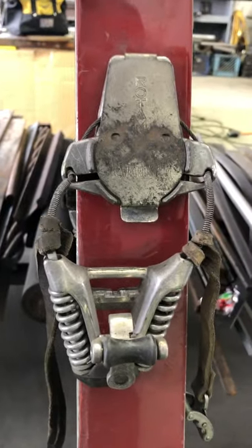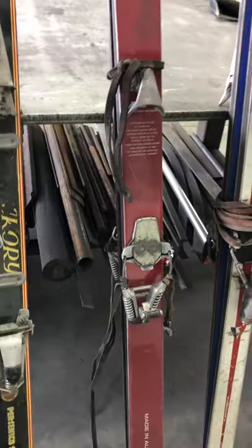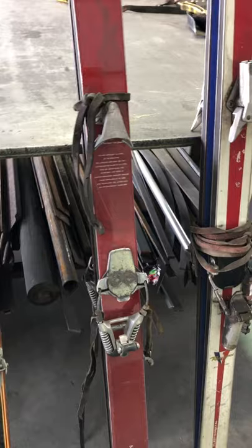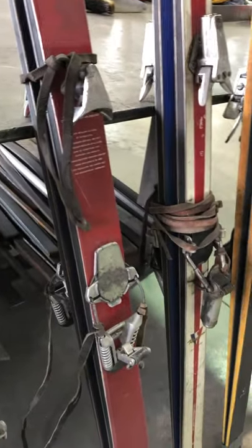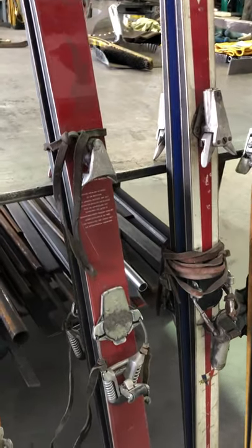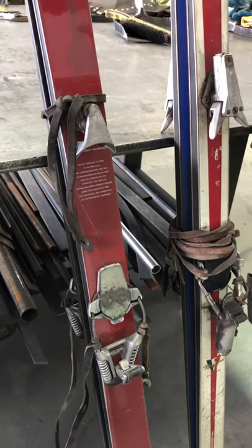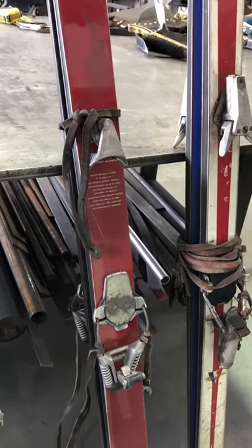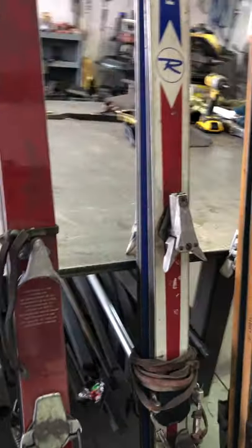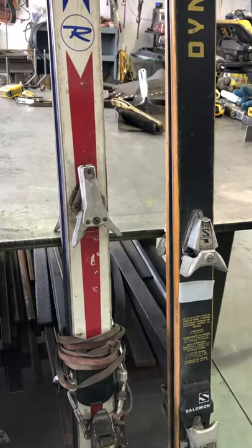Moving on, we get to the Rotomat by Marker. This Rotomat survived for close to 50 years, where they were using it as their main heel piece. It looked very technologically advanced in the 60s, but not so much by the 90s when they stopped making it.